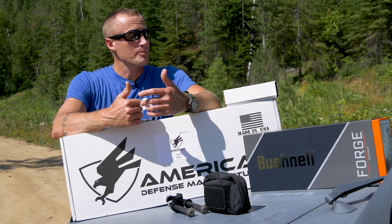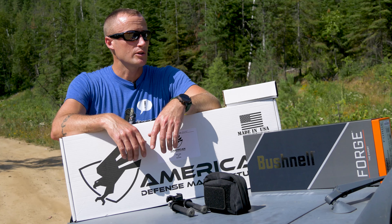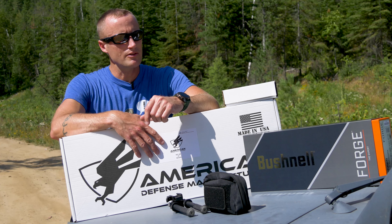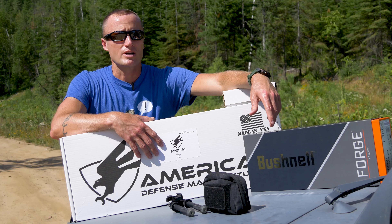Hey everyone, it's Ivan from KitBadger.com, here to bring you a first look at some pretty cool stuff. Just got this in the mail from American Defense Manufacturing, as well as this guy right here from Bushnell.